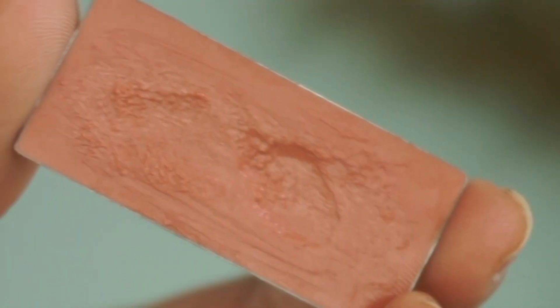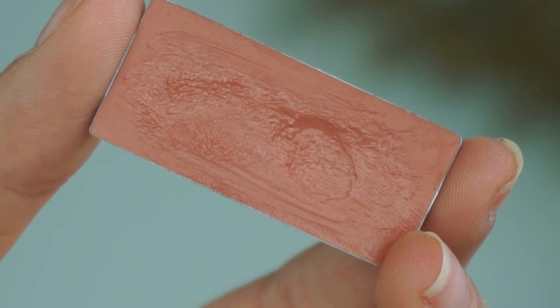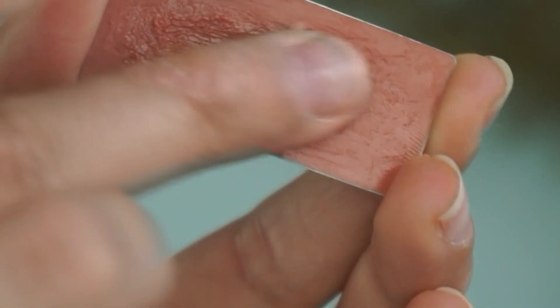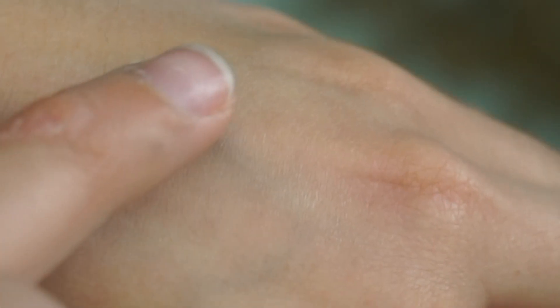Finally, we have a beautiful lip tint in the shade Dream State, which is just the perfect peachy brownie nude that suits just about every skin tone. That little bit of brown makes it very universal. So three great products that I think would work on a lot of people, which is why I think this would make a great gift.